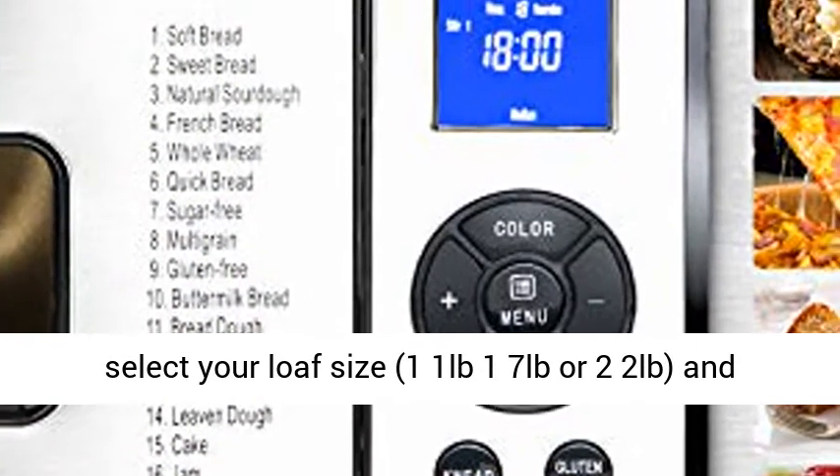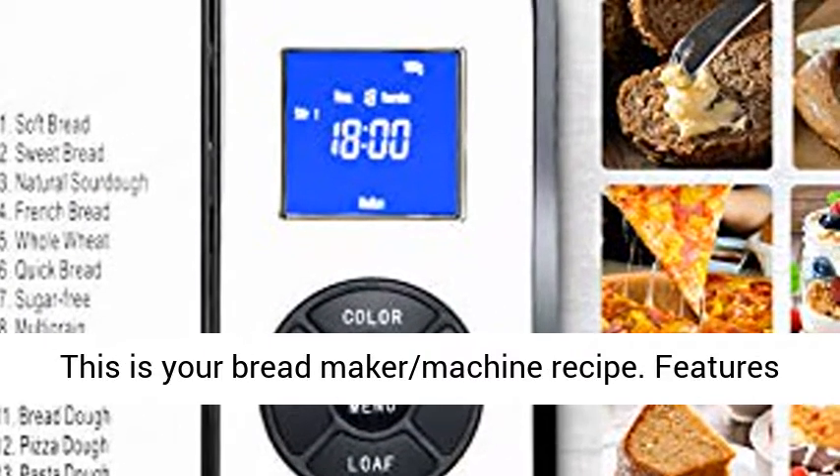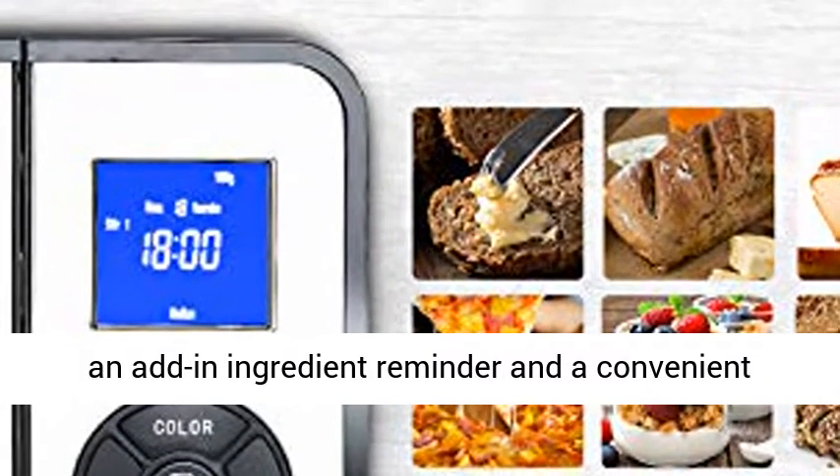Maximum capacity of 2.2 pounds. Select your loaf size — 1 lb, 1.7 lbs, or 2.2 lb — and choose from Light, Medium, or Dark crust setting. This is your bread maker machine recipe.